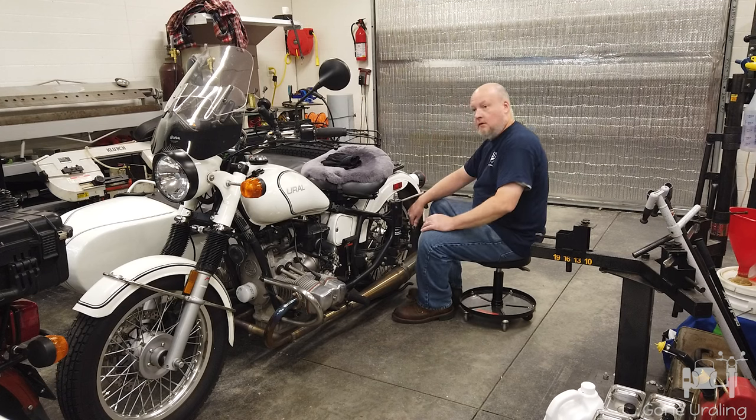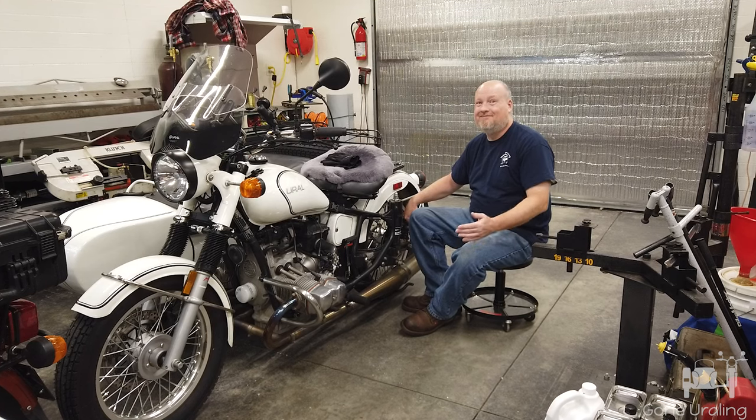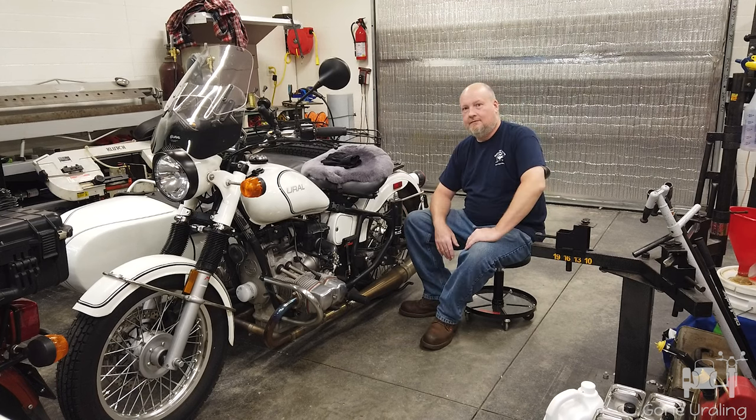Do you suffer from a leaky rear end? Are you having to clean up more often than you'd like? Does your leaky rear end embarrass you in front of friends or family? Do you lack the confidence to take long trips due to fear of a leaky rear?